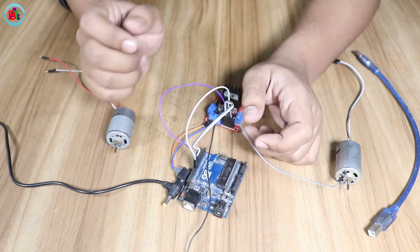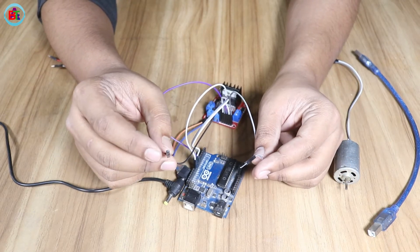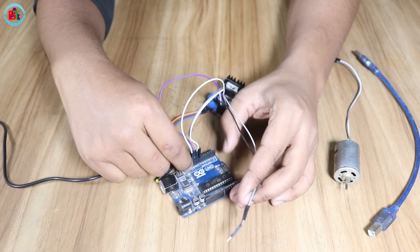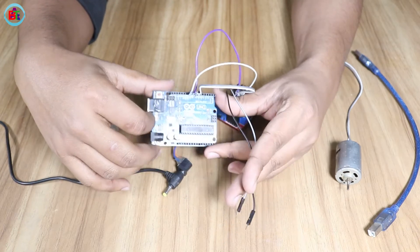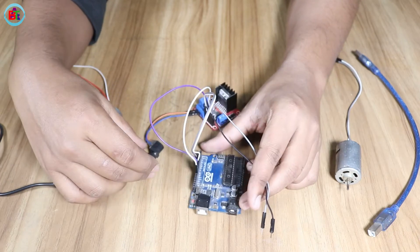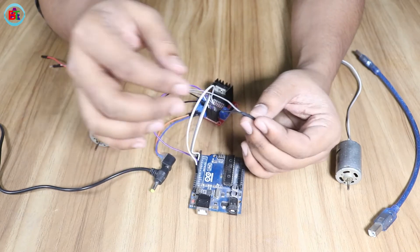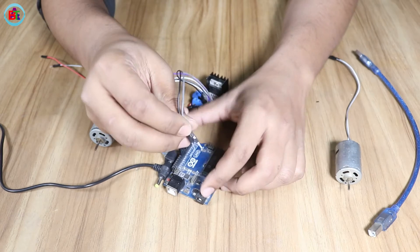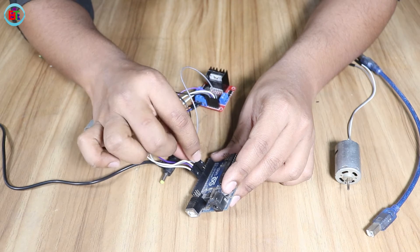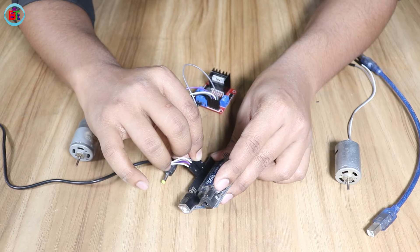Okay, we are working on the direction, so we will connect the PWM pin. First, we have said that the Arduino PWM pin is the same thing. We have seen the Arduino board — the PWM pin, the tilde sign. The PWM is connected with the PWM enable pin. We have made the PWM pin connected with the PWM.